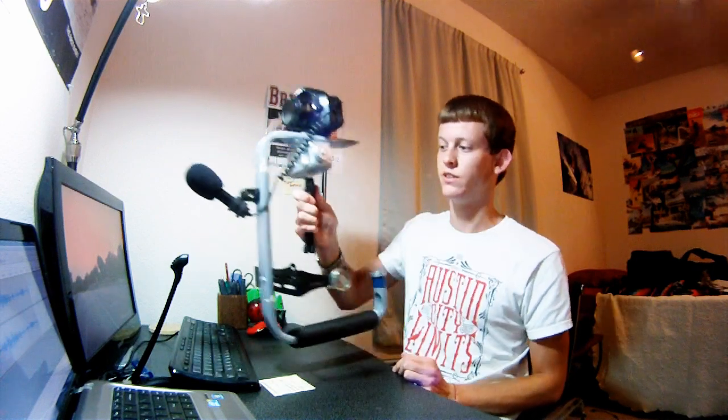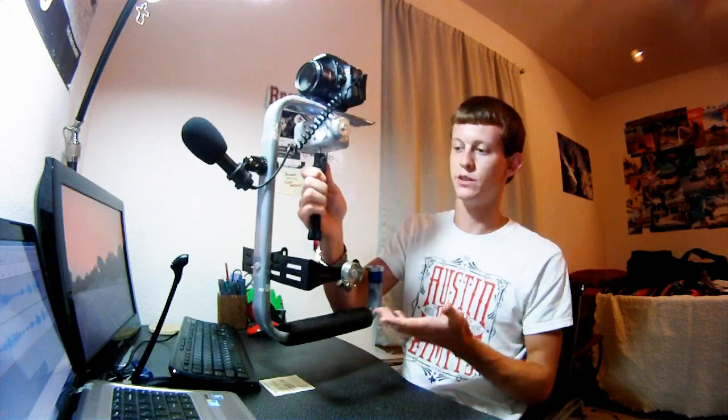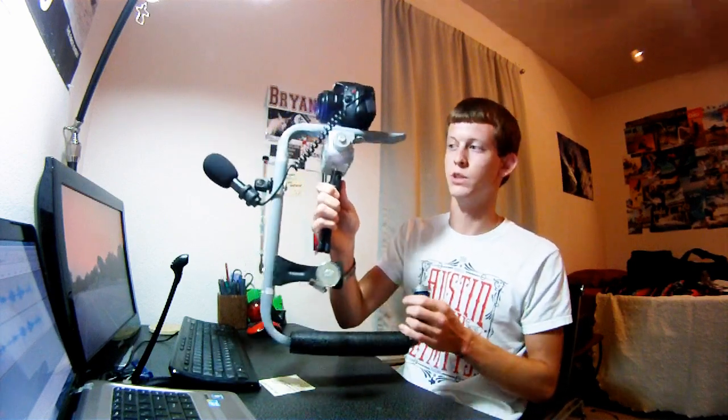You can walk around, move it around like this — it's real stable. Works really well. If you have any questions or comments just post them below and I'll answer them as quick as I can. If you want to build your own and have questions, just send me a message or comment below. Thanks for watching — make sure to subscribe and like the video.